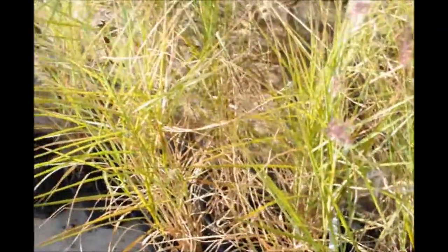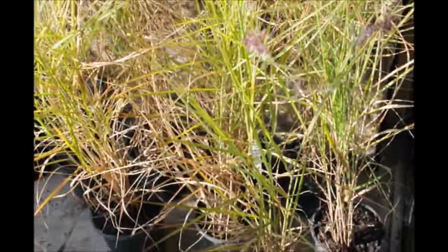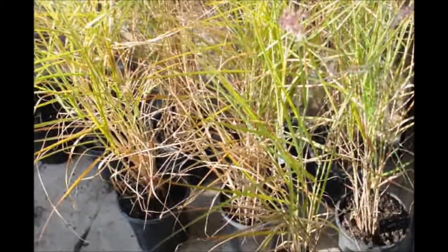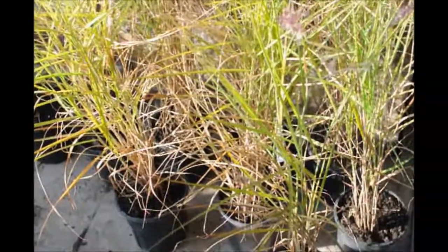That one grass made five new ones. From two pots, I've made a total of ten grasses that I'll sell next season. I'll put these in our overwintering house and they'll continue to grow. It's September right now — they'll grow for another month or two.